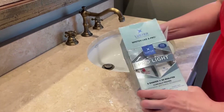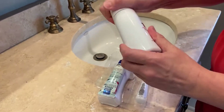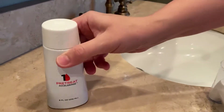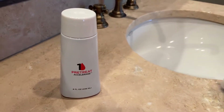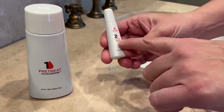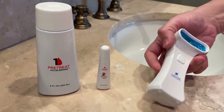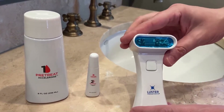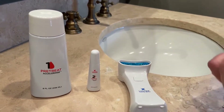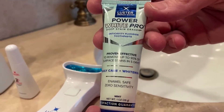I'm going to open the box and show you what's inside. The first thing, labeled number one, is the pre-treat — it's the accelerant. Number two is the whitener that you paint on your teeth. And then the third thing is this light gadget, which already comes with batteries installed.